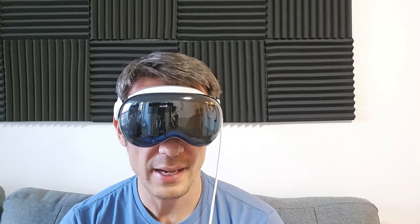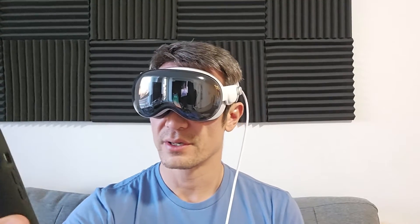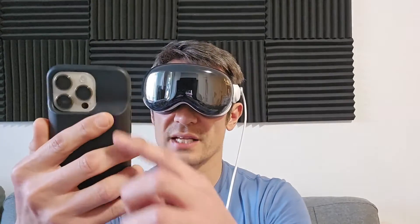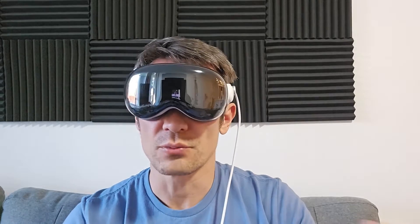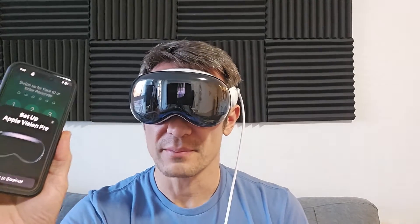Now it says bring iPhone or iPad nearby to get started. We can do it this way or do it manually. If you want to use your iPhone or iPad, just bring it up and you should get a prompt like 'Set up Apple Vision Pro.' Unlock it, tap continue, and scan the QR code visible through the Vision Pro. You can also do it manually — that just requires a few more steps like inputting your Apple ID, password, and Wi-Fi. I had issues setting up through my phone because of iCloud sync and storage problems.